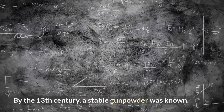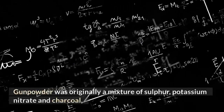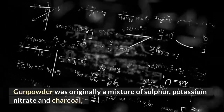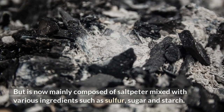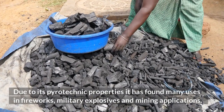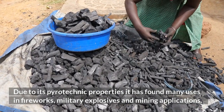It is generally believed that the formula for gunpowder was developed in 1044. By the 13th century, a stable gunpowder was known. Gunpowder was originally a mixture of sulfur, potassium nitrate, and charcoal, but is now mainly composed of saltpeter mixed with various ingredients such as sulfur, sugar, and starch. Due to its pyrotechnic properties, it has found many uses in fireworks, military explosives, and mining applications.